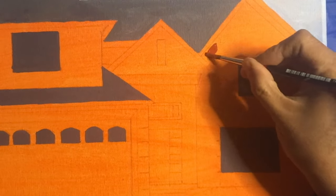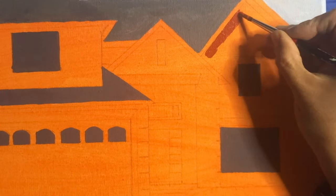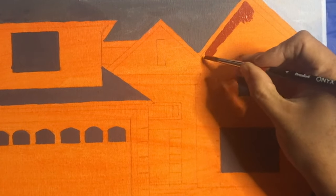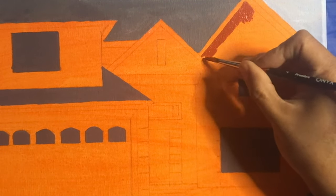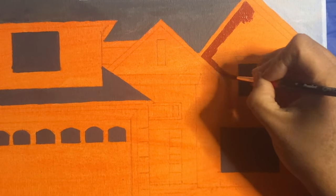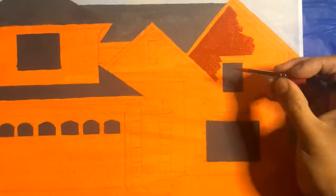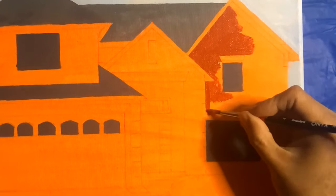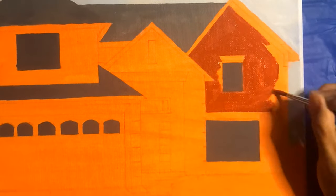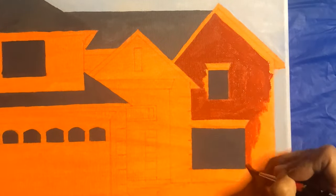For the brick color I'm directly using red oxide. This is just a blocking phase — I'm using colors to block in the entire painting, after which I will go in with the details.